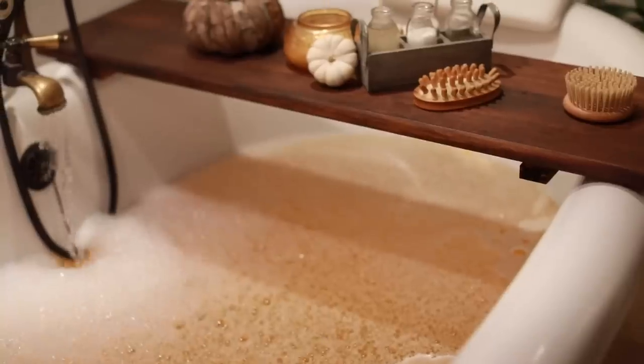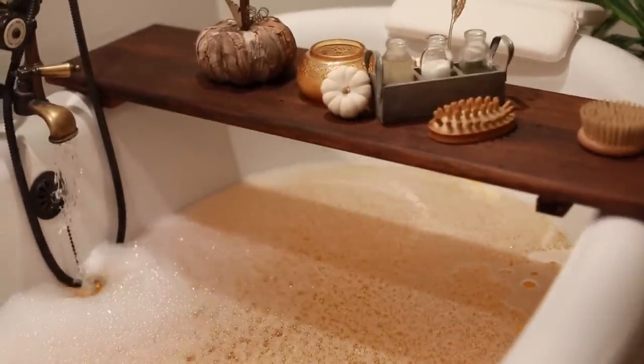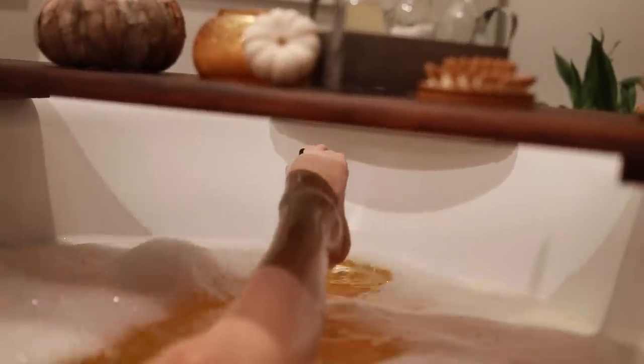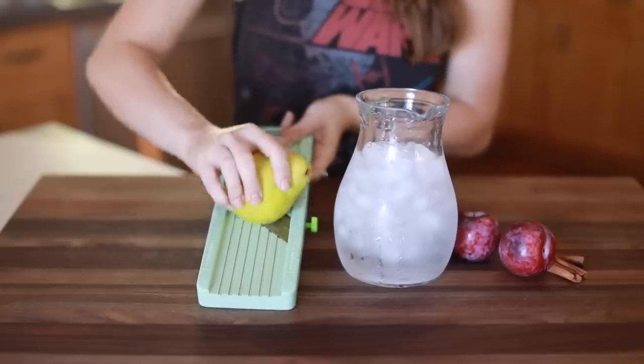Hey guys, welcome back to my channel! I'm doing a fall themed spa day video. I'm going to start doing series on my channel, and I really want the weekends to be all about pampering and treating yourself. I've always loved to do treatments on the weekends, and although when I was younger they used to be longer, I still like to make time to do it.